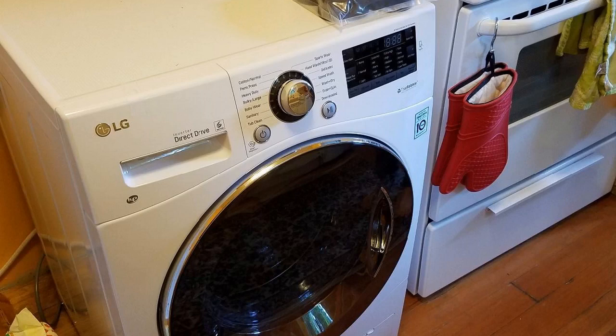The model number on this for clarification is WM3488HW. I'll tell you right off the get-go, if you're looking for a compact washer-dryer combo unit — that means it will wash and dry in the same unit — this is the one to get in my opinion. It's made by LG and it's extremely well made and it just works really good.